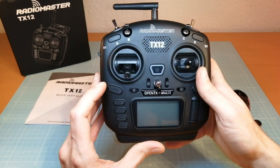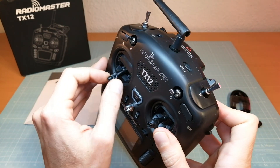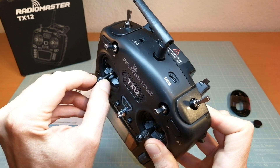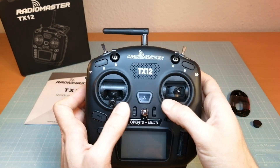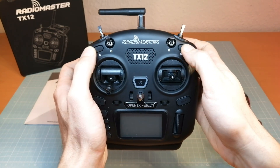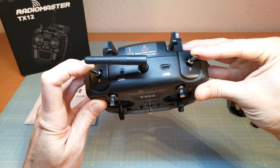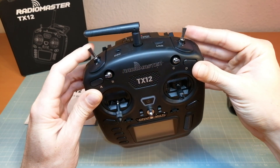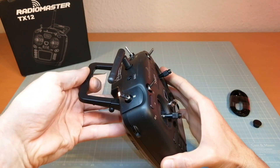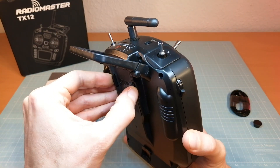The Radiomaster TX12 lies well in my hands. The gimbals and the sticks have a nice feel, as does the stick tension, and of course we can even adjust the stick length. We have trim switches for each axis, the power button, two momentary buttons, two three-position switches at the front and two more three-position switches on top. There is also a trainer port and a USB-C port for charging and connecting the radio to your computer for firmware updating. The TX12 has a foldable handle and a full-size module bay at the back for inserting a long range module like the R9M.